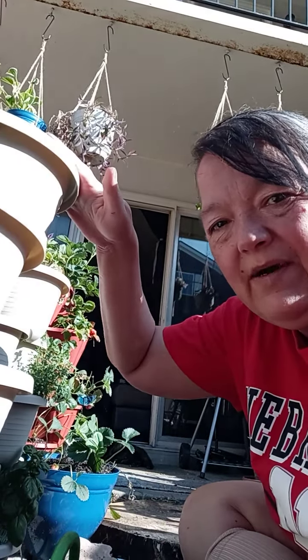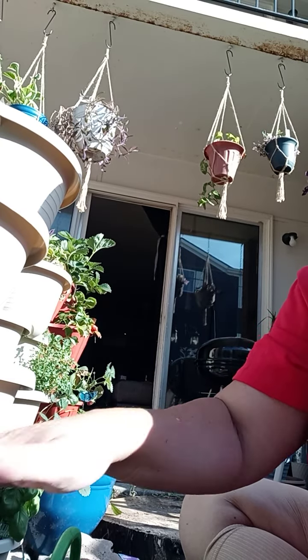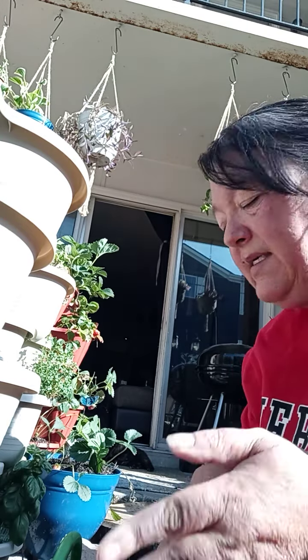Now what we're going to do is we're going to plant this tower. I already have soil in it, so that's going to make it really easy for us. And then we'll water it again after we put the seeds in.